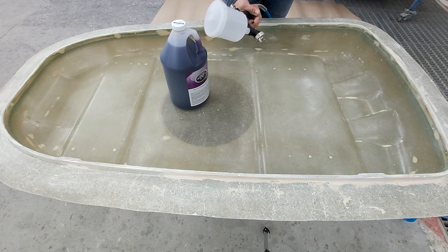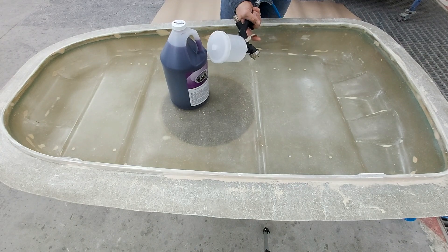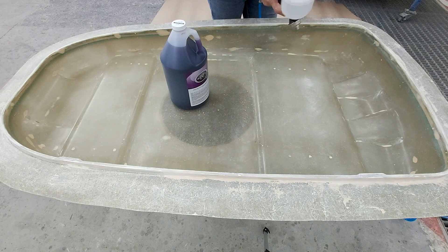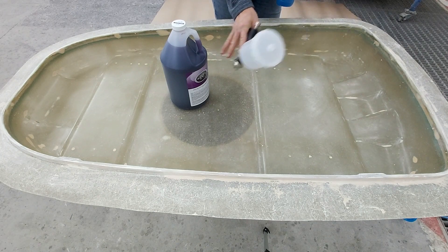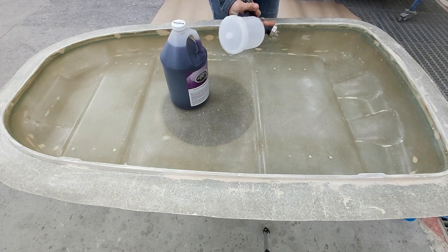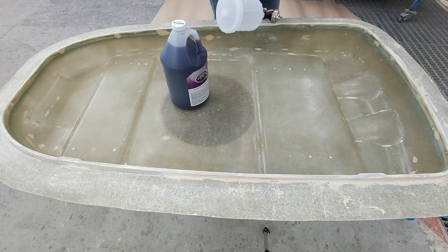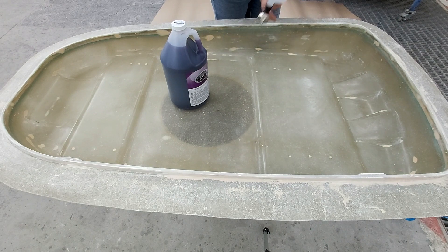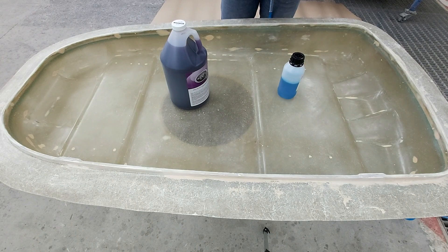I will apply it with a spray gun. You can also apply it by brushing, but that takes a lot of time and the surface will have some irregularities. Applying with a spray gun is the best method for me, and I recommend it to you as well. Another option is to buy polyvinyl alcohol that comes in a spray can directly.